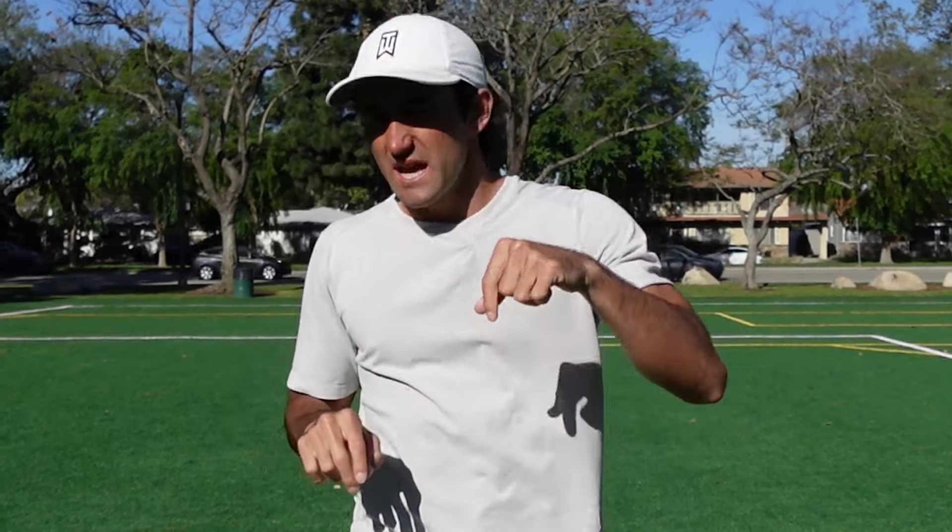If you're a wide receiver and you'd like a custom workout plan, check out the second link in the description where you can send me film of yourself working out at practice — training clips, routes, releases, whatever. I'll give you audio and video feedback and create an eight-week gym and on-field workout schedule custom to where you need to improve.